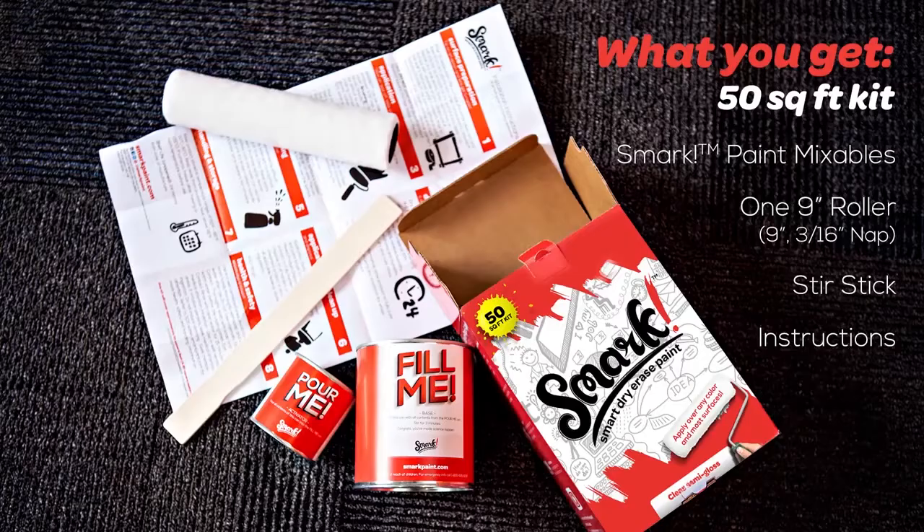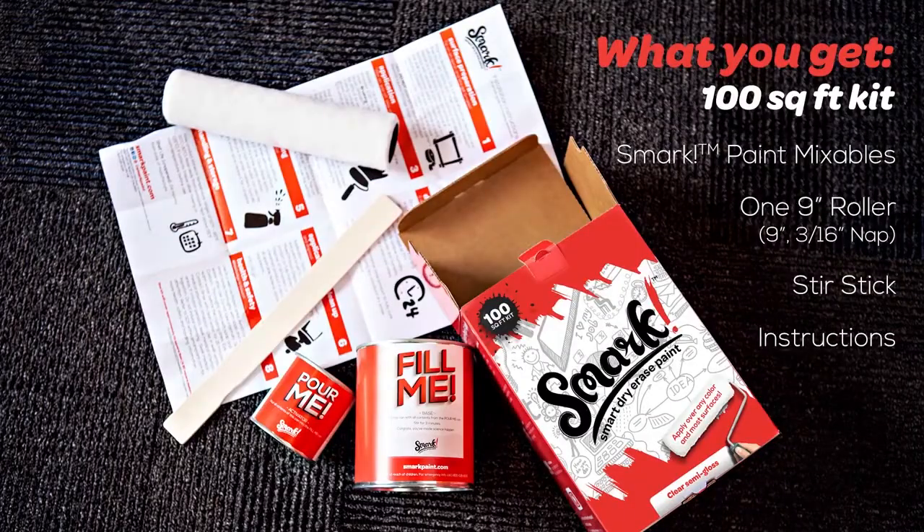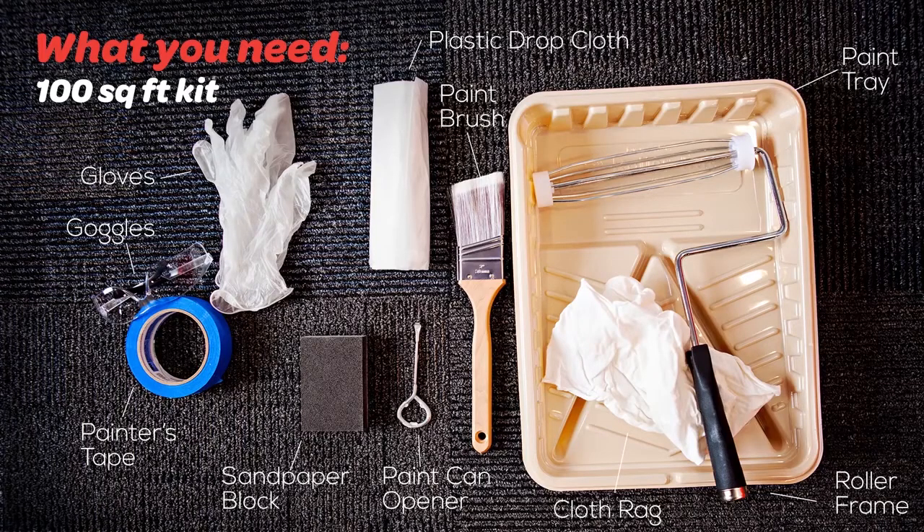Here's what comes in a 50 square foot kit, and here's what you'll need. Here's what comes in a 100 square foot kit, and here's what you'll need.